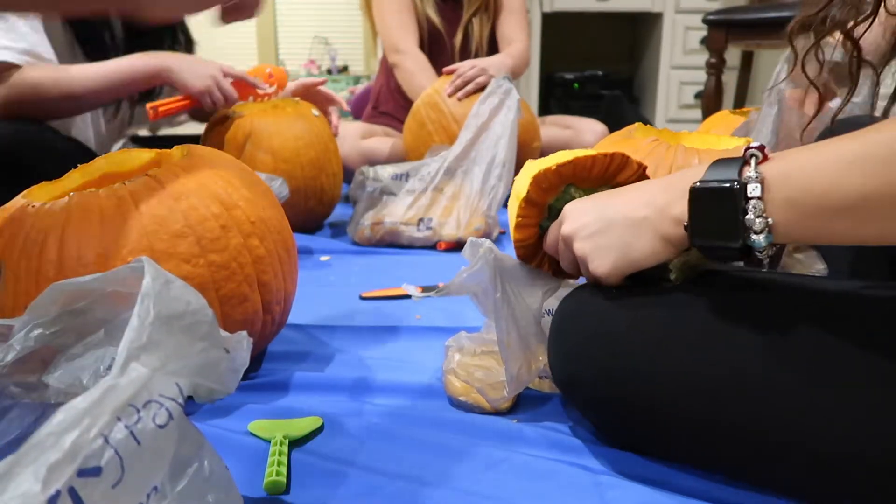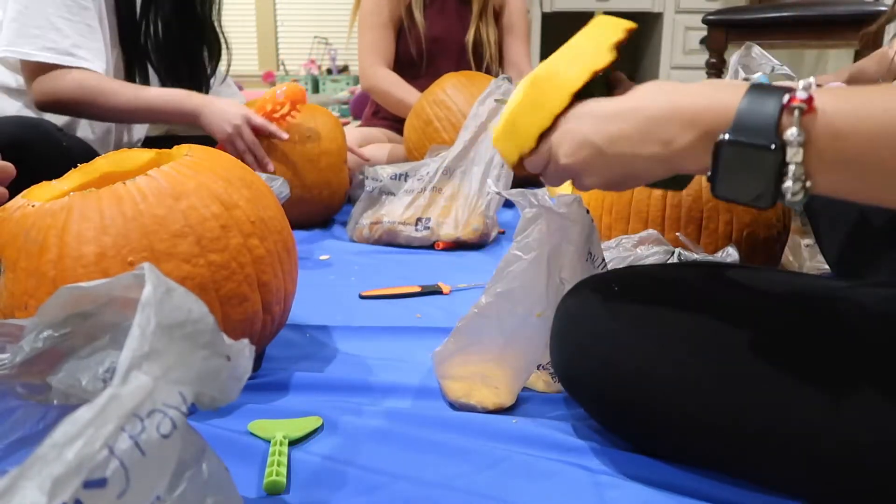The pumpkin carving tools work really good — a lot easier than last year.